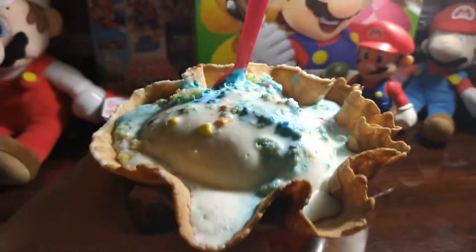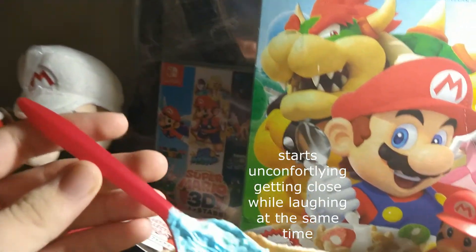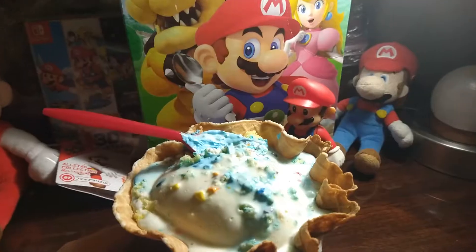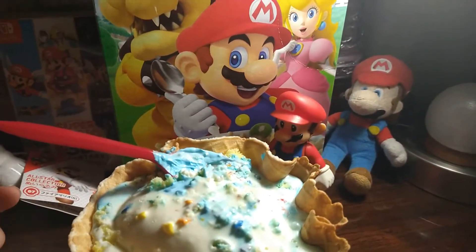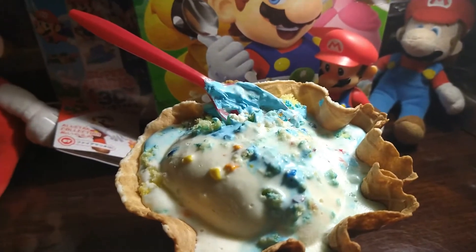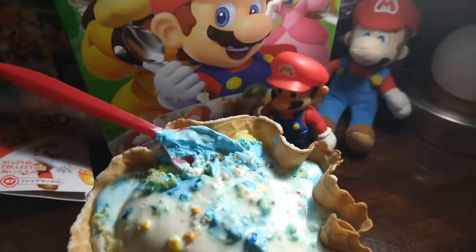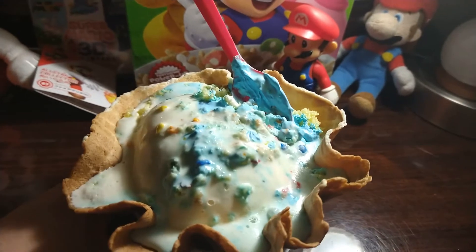Let's do a taste test and see if it's pretty good. Yep, that is indeed birthday cake — there's a vanilla taste, blue frosting. I did try the sprinkles — yeah, that's the crunchy part. And the birthday cake part, because it's actual birthday cake right there.